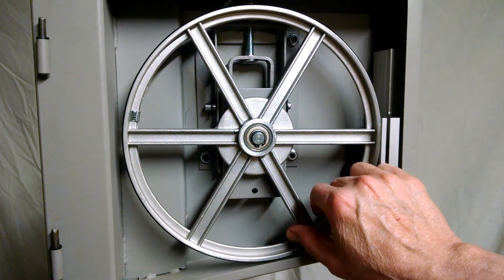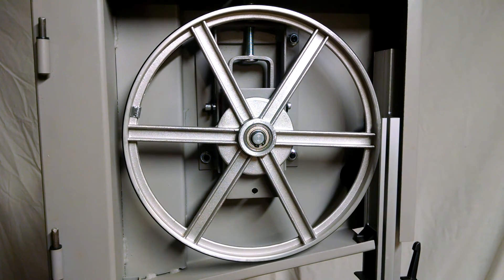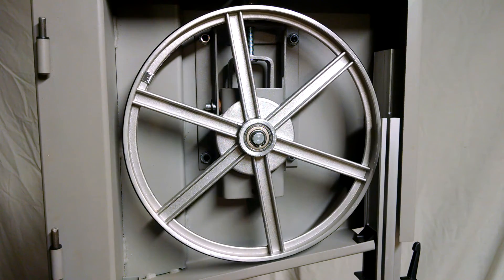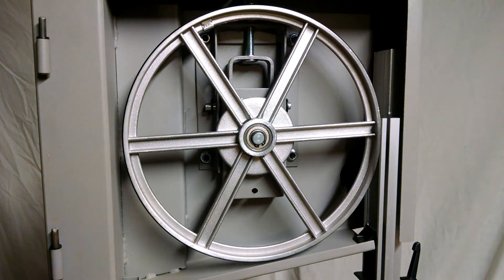Note that if I turn the wheel to where this weight put on the factory is at the 9 o'clock position and then let it go, the wheel turns downward toward the heavy side. That means that that weight just isn't enough.